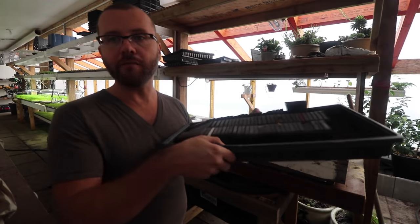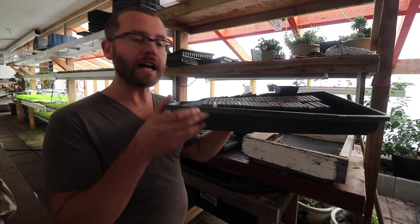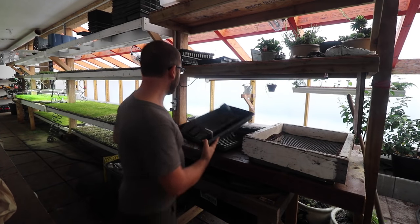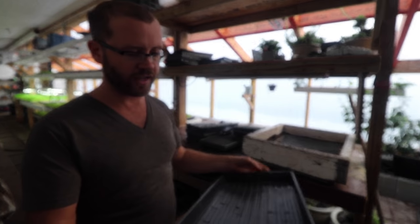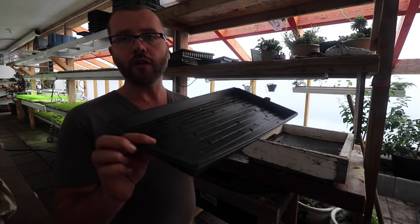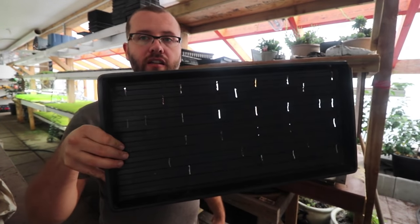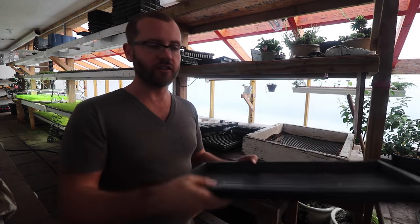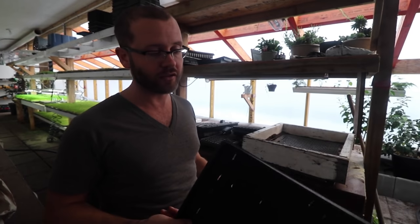The bottom trays we use when potting up tomatoes are the standard 10x20 by 2-inch deep flat - that's where these pots fit into. For microgreens, we use 1-inch deep 10x20 flats - that's what our microgreens soil goes into. I like the 1-inch deep flats better because you can use less soil. In fact, you can use half the amount of soil and you still get a good yield.